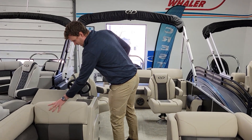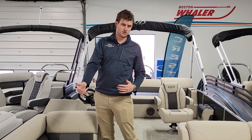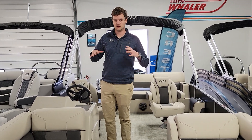Harris, even all the way down to their Cruiser line, is now using soft touch vinyl — essentially the same vinyl coming all the way from their Grand Mariner, down to their Solstice, their Sunliner, and into their Cruiser now. Which makes all of these boats extremely high-end feeling and quality.